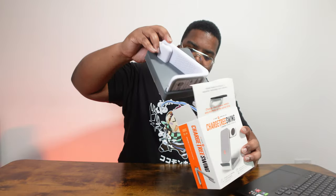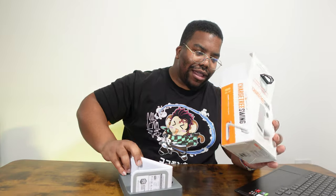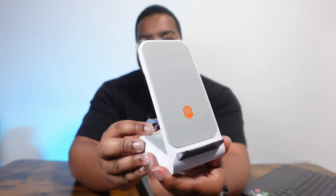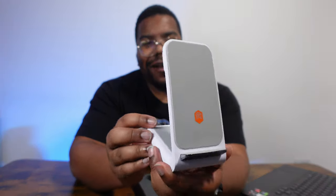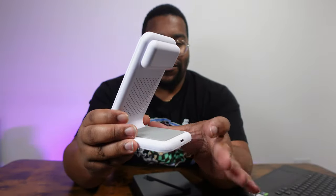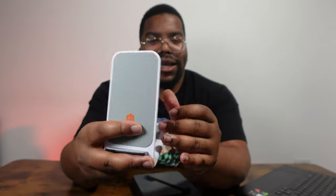Let's get this open. So this is what we're seeing right here — this is the Charge Tree Swing. Looks like it's got a little wireless pad here, wireless pad here, and there's something going on the back. Is this the bit that swings out fam?